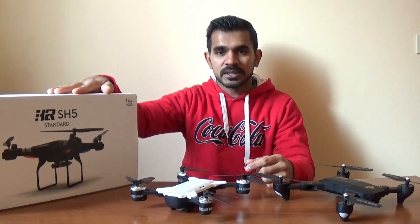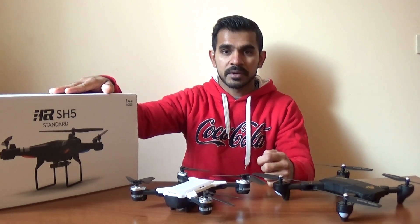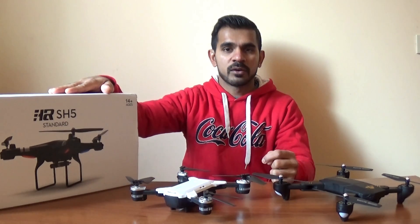We will also open up the package. There is also a Wi-Fi drone, a gravity sensor, and a altitude-hold mode.